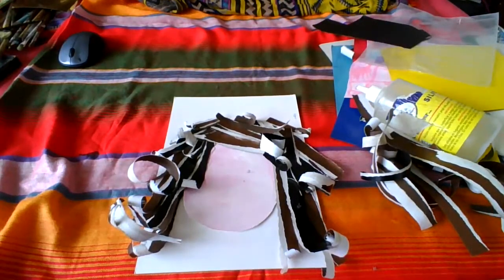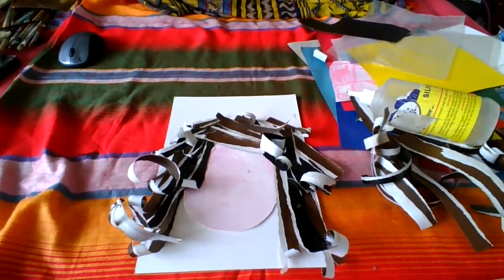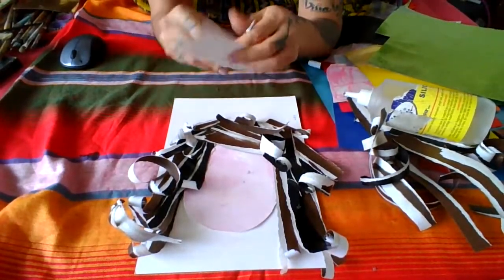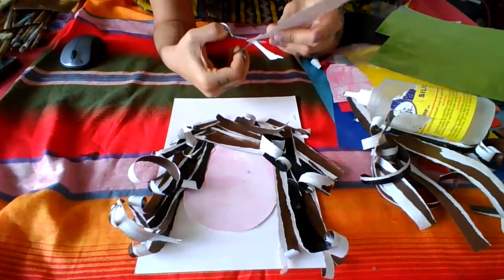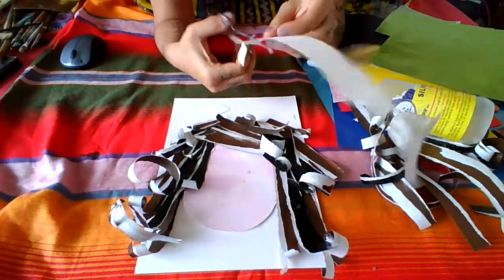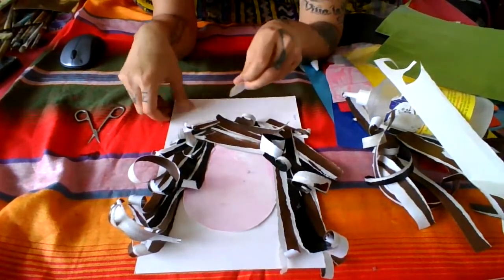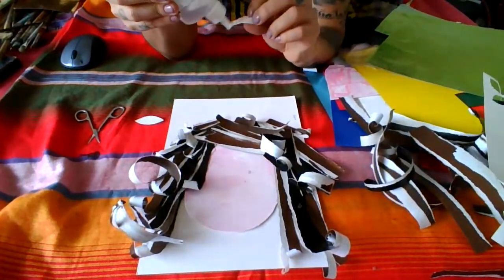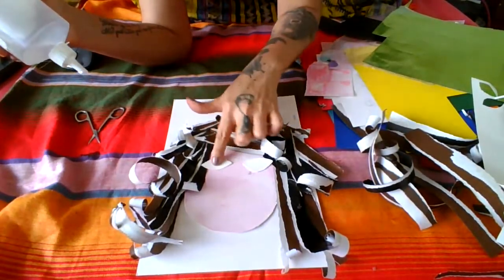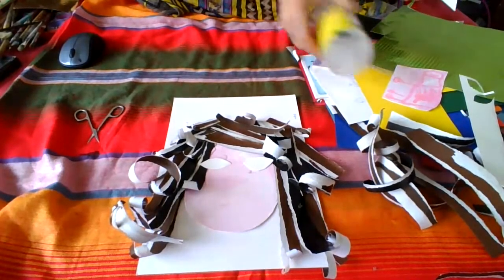You can give them the opportunity to have googly eyes if you want, but in my opinion it would be most enriching to have eyes pre-cut — just cut an almond-shaped piece of cardboard. You tell them, 'This is going to be the eye — where would you put the eye?' And then they are going to paste it wherever they want. Just let them be.